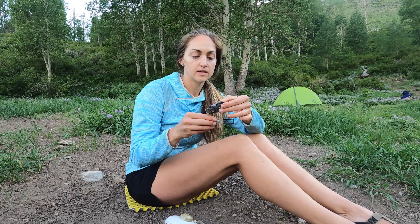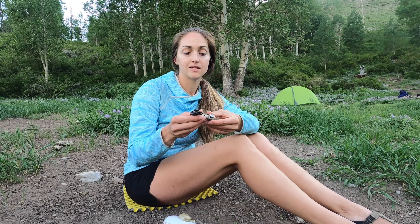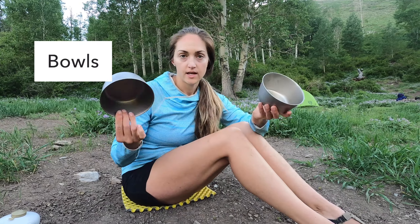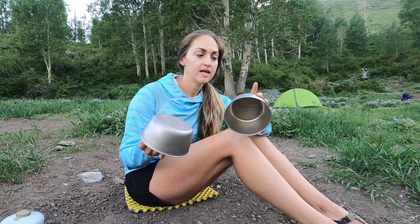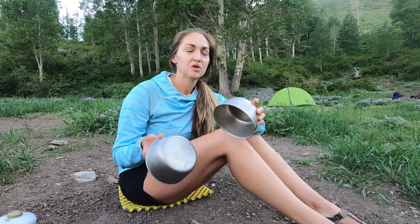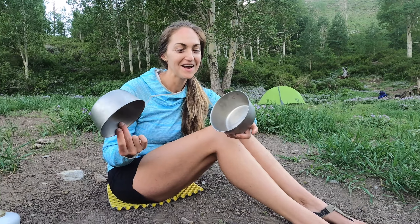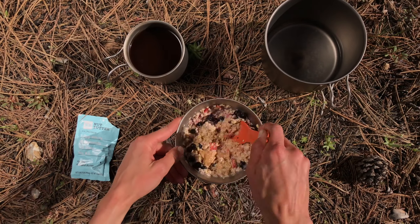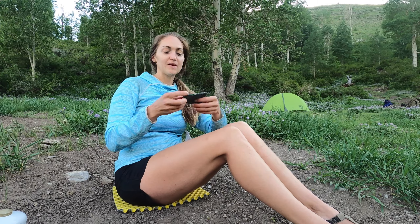Next up we have bowls — Nick and I each have one. These are titanium, pretty expensive for a bowl, but really really lightweight. It might look like a lot of stuff but when it's all packaged up nicely it's actually not that much. We mostly use the bowls to rehydrate oatmeal.